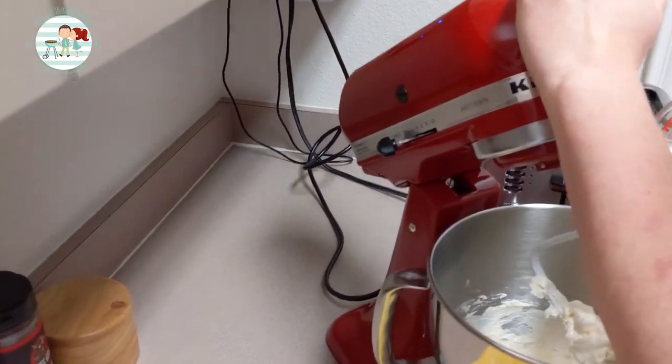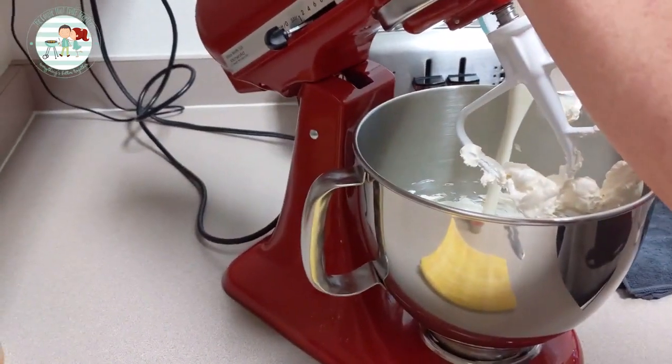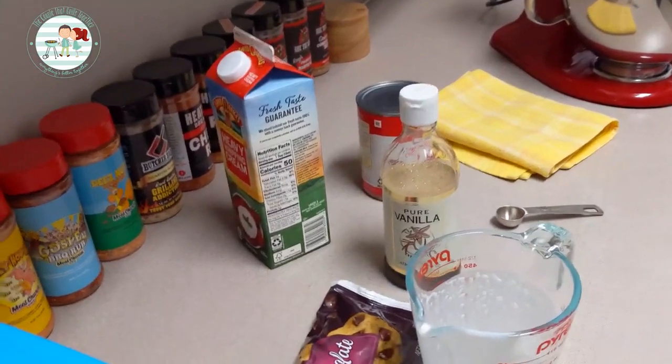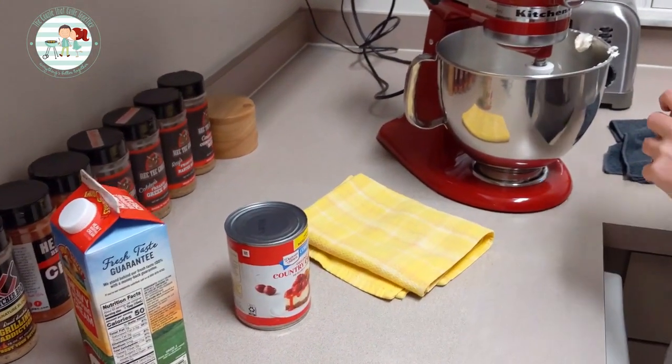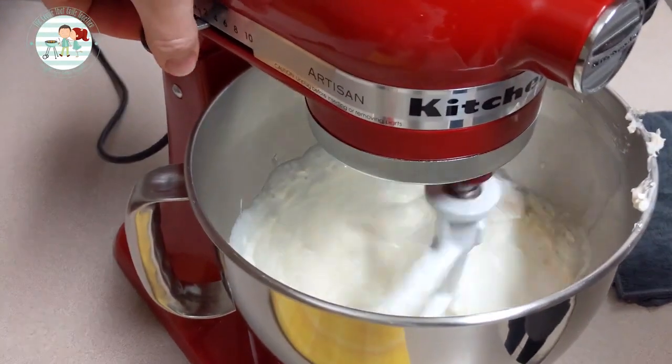Now we're going to add the heavy whipping cream and the teaspoon of vanilla. And now we're going to start mixing this up until it gets fluffy.